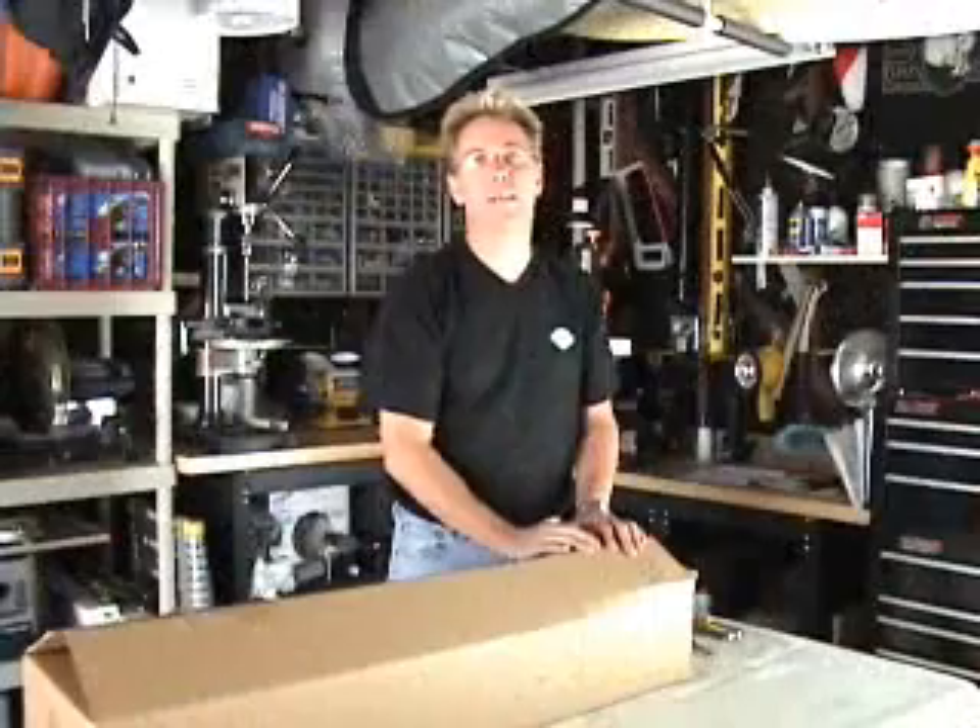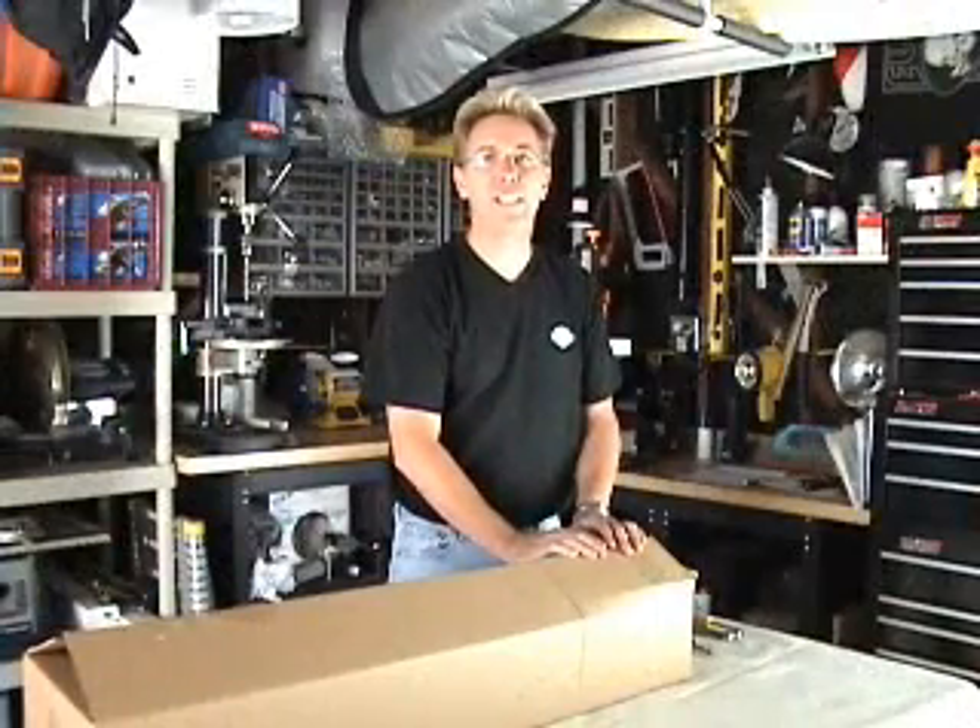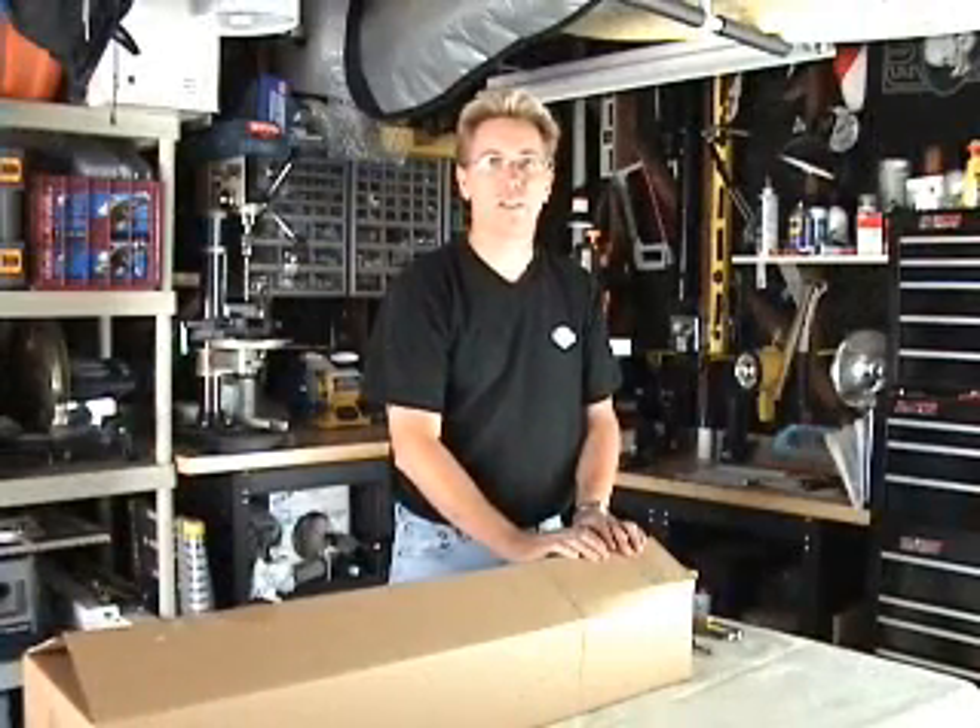Hi, I'm Mick from American Air Cannons, and today we're going to be building a MBTS-30 T-Shirt Launcher.